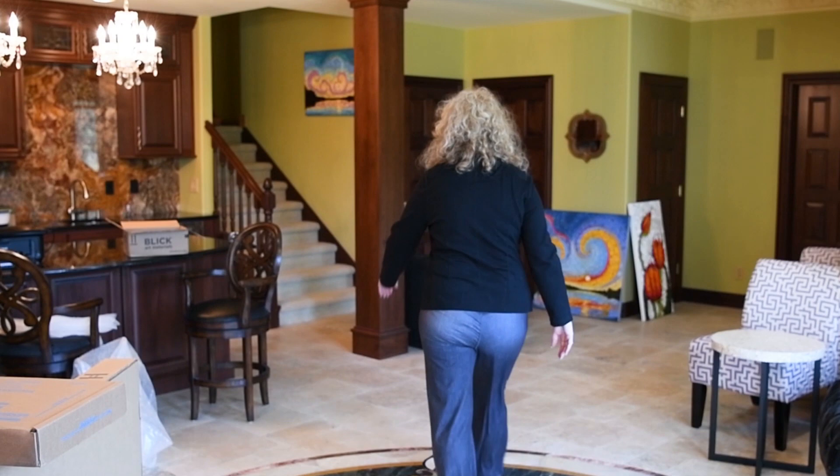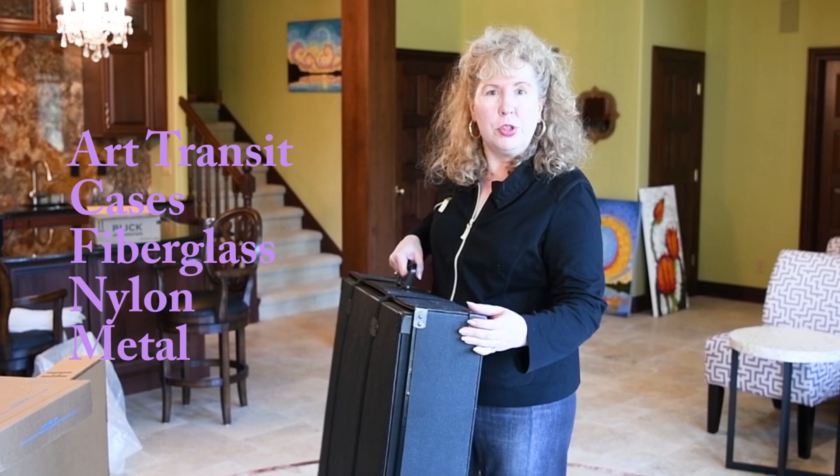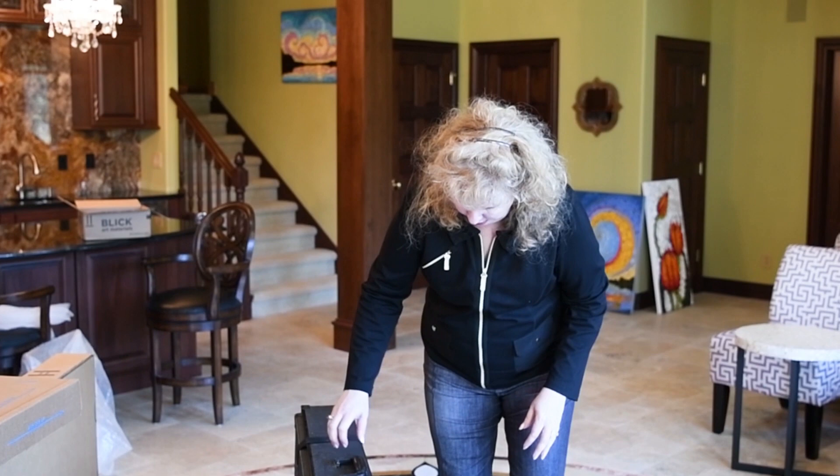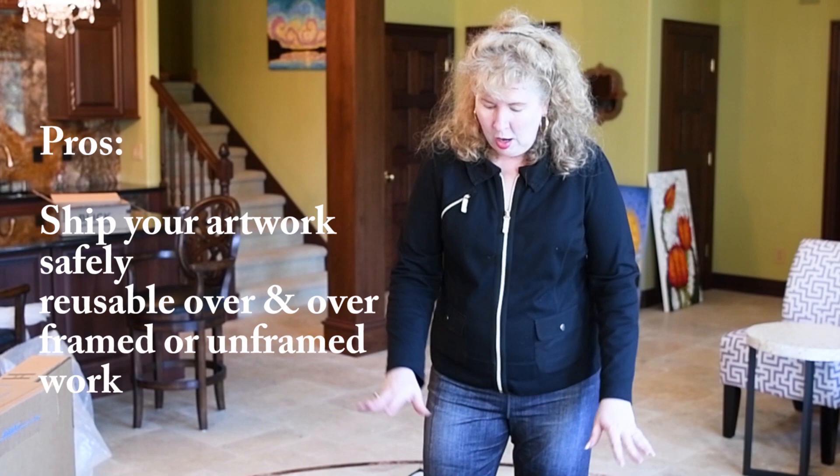There's another kind called a transit case. As you can see, this is heavy — it's made out of, I think, fiberglass or metal, super sturdy with reinforced corners. It's got straps and you can ship your artwork in it. The pros: it is reusable. You can put your paintings in here whether they're framed or unframed, and you can put a little bit of bubble wrap around them. For example, I use these bowl bags I get from Uline — they're super nice.